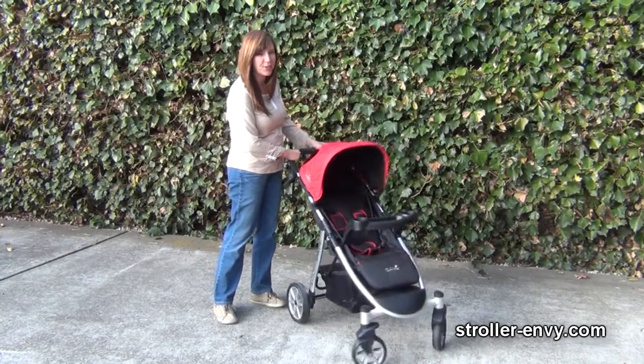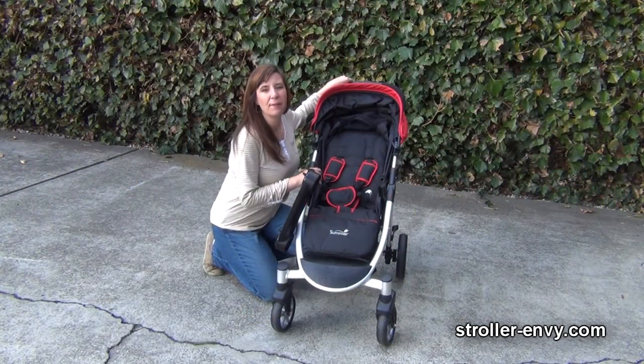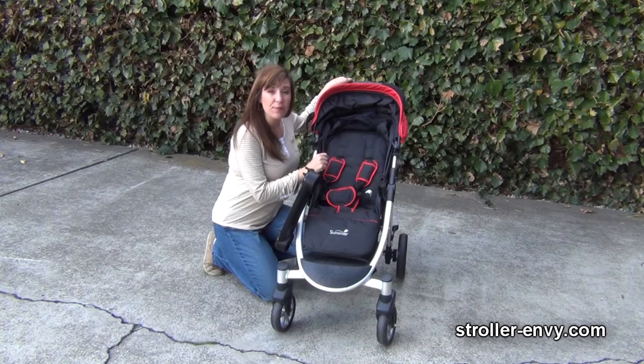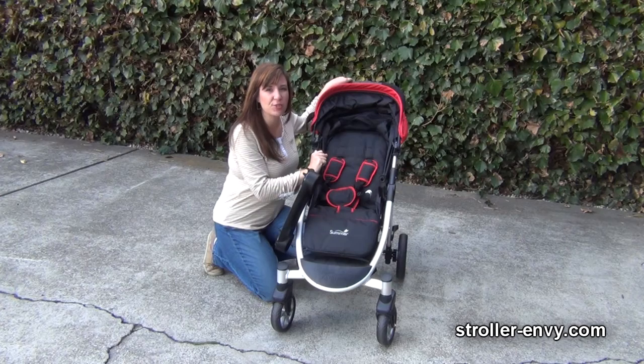With a 50 pound child you're going to need a seat that's going to accommodate that. The seat is large enough to accommodate the Prodigy Infant Car Seat — that's the only car seat that fits this stroller, and it's also by Summer Infant. It has a 58% rating on Consumer Reports with very good ratings for ease of use and safety, and a fair rating for the way it attaches to the car.